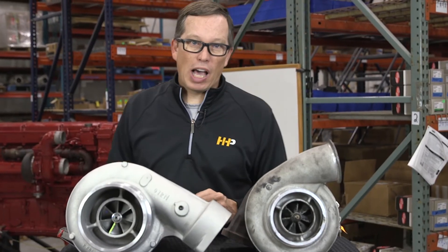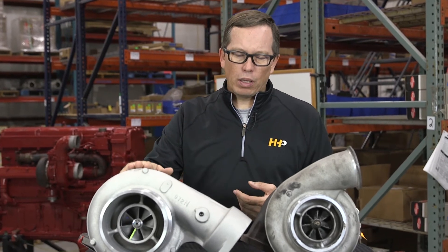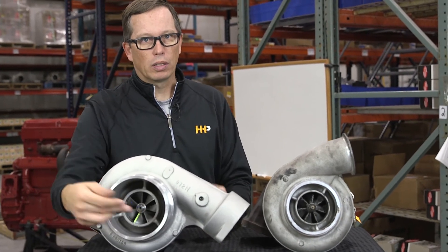If your turbocharger is making noise, it's often due to the compressor wheel or turbine wheel contacting the housing, or a center section bearing failure. Bearing failure typically happens from diminished oil supply — maybe a kinked return line, or an engine failure that introduced coolant or fuel into the engine oil. Coolant and fuel don't lubricate well, and since the turbocharger has the fastest-spinning bearing in the engine, it's highly susceptible to oil contamination, causing bearings to fail and wheels to start hitting the housings.